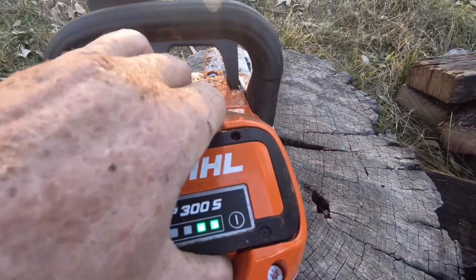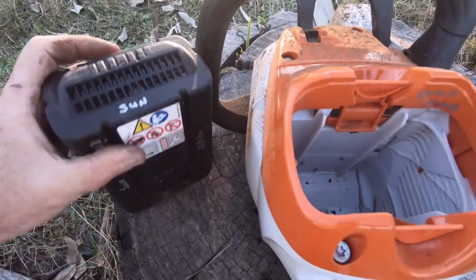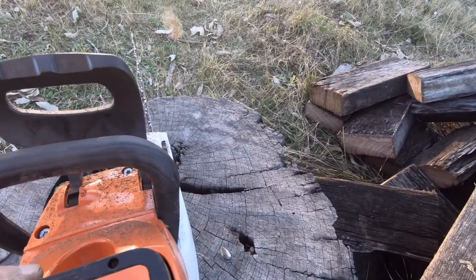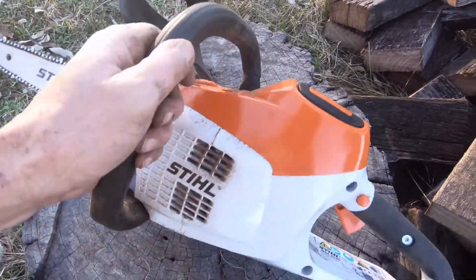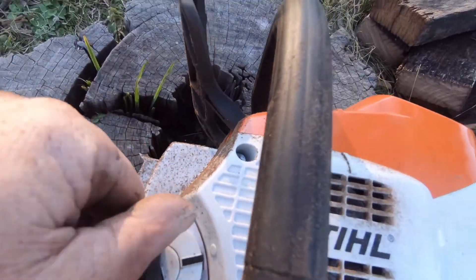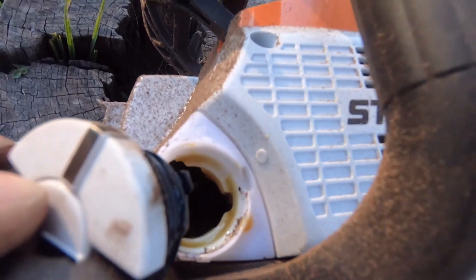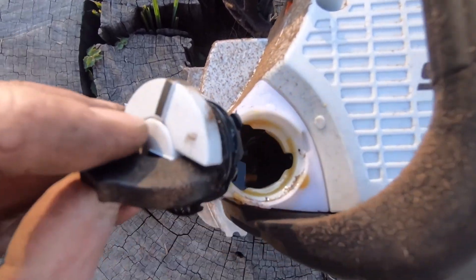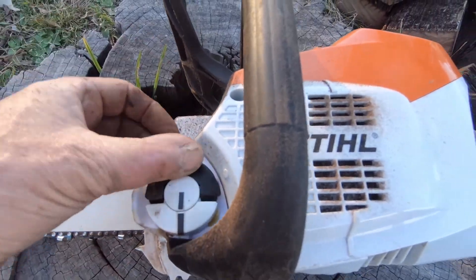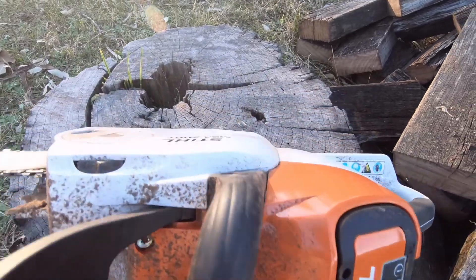Just take it out and see — it's warm but it's definitely not hot. Very impressed with it. Just see how much oil it's used — I topped it up at the start. Yeah, used probably half the oil.